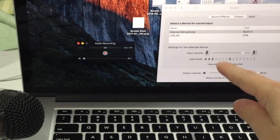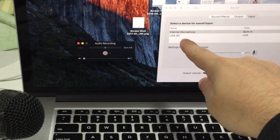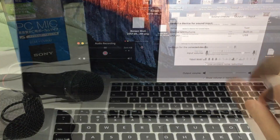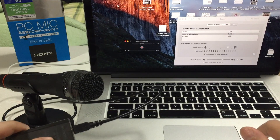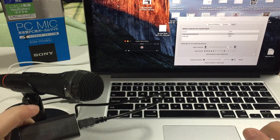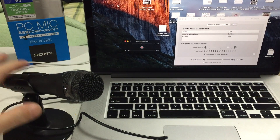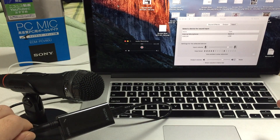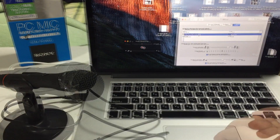As you can see, the UAB80 has now shown up here in addition to the internal microphone. The key thing is that this box is called the UAB80 — that's the part number for just this converter. It uses that identifier because it doesn't know what microphone is plugged in, since it's just a regular 3.5mm jack.